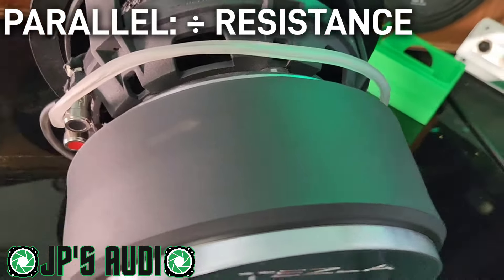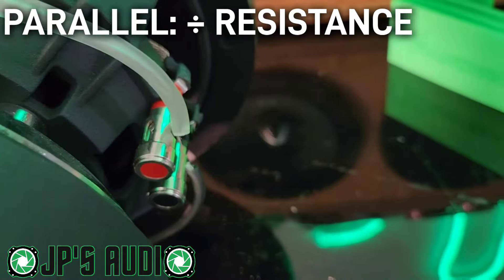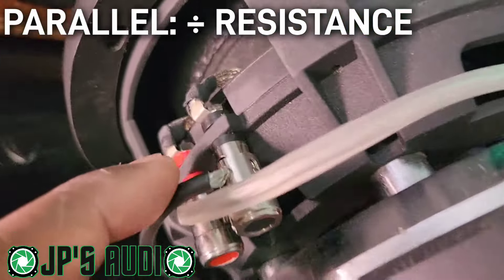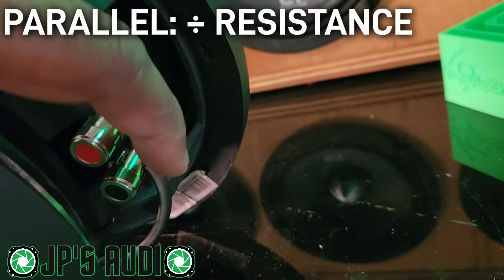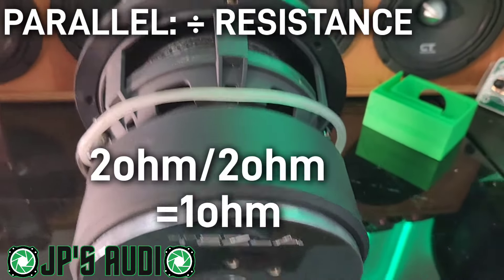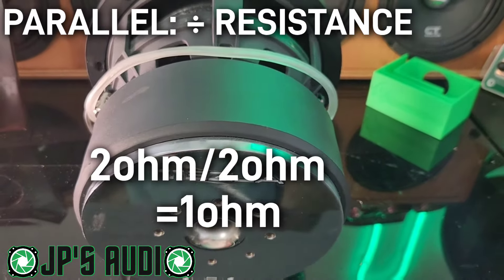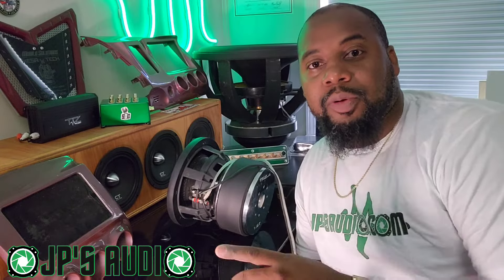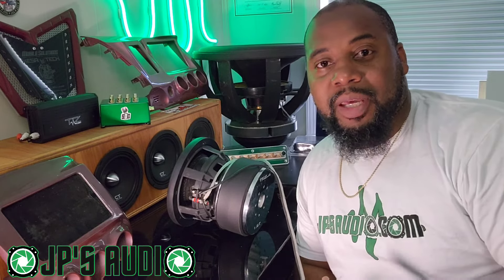The other way to wire this sub is parallel — you take the positive on one voice coil and hook it up to the positive on the other voice coil, then take the negative of one voice coil and hook it up to the negative on the other voice coil. When you do that, you divide the resistance: 2 divided by 2 equals 1 ohm.